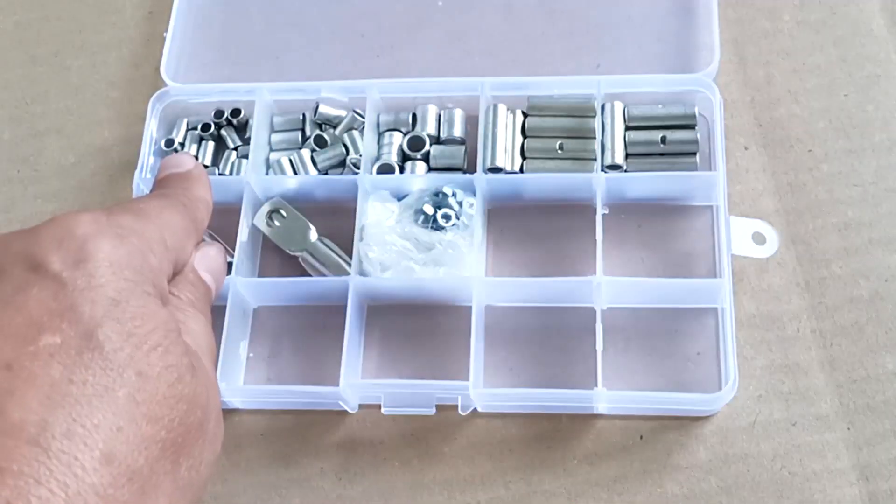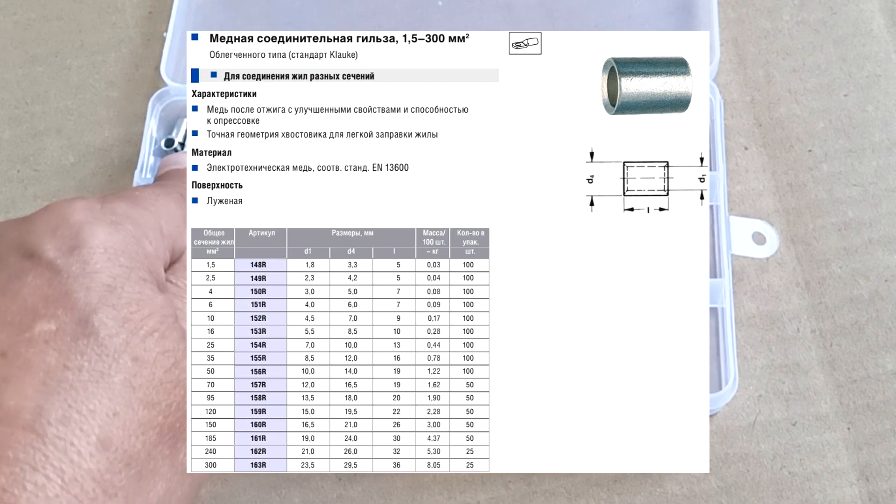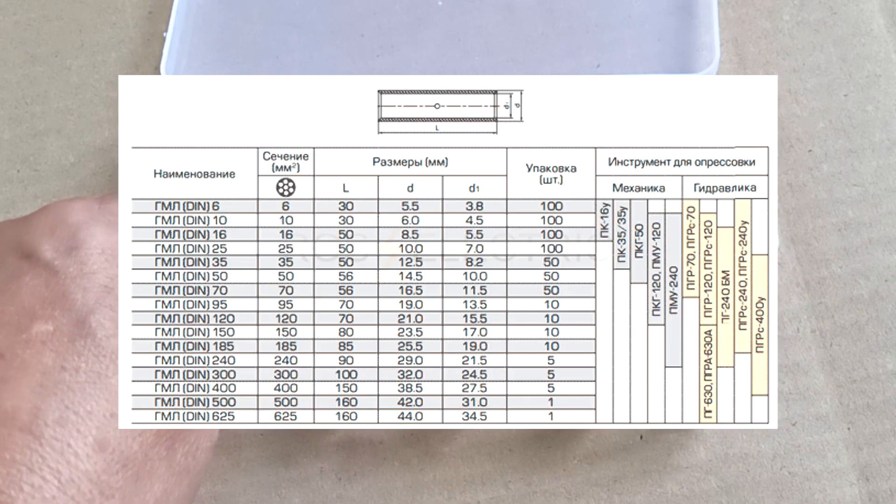You can check this with a caliper, comparing their sizes with the data in the table, but you can also take a sleeve and select press inserts for it directly.